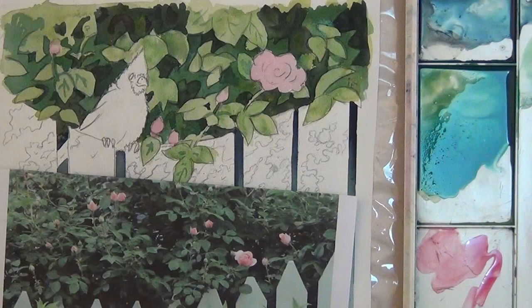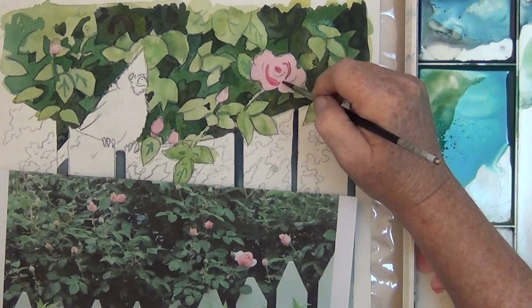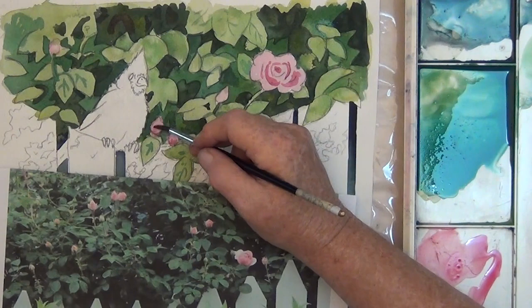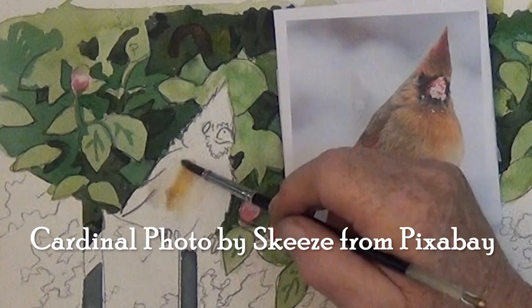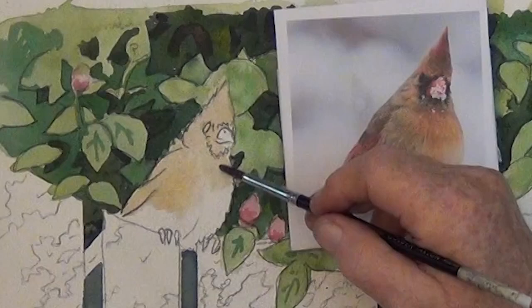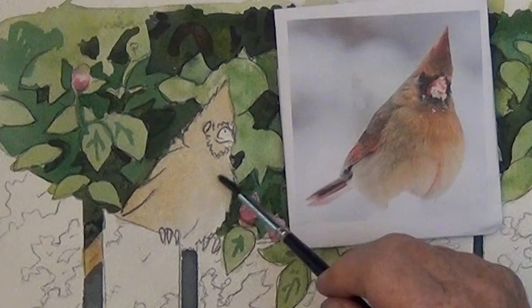To finish the roses, I come back with more pink and put in some darker lines and some darker color at the bottom of the buds. Next, I'm going to paint the bird, so I want the green completely dry. Here's my reference photo. I start by wetting the bird and putting on some raw sienna. If you don't have raw sienna, you can use burnt sienna plus a little yellow. Then down at the bottom, I just put water and a little raw sienna for a shadow.